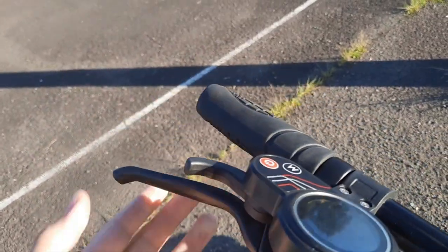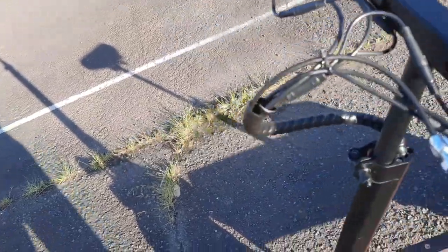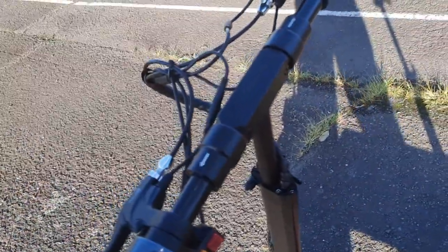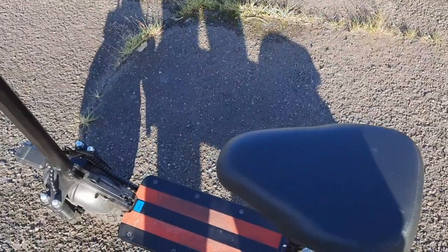The light is also adjustable. As for the brakes — if you're going that fast on this scooter, I'm not sure the brakes are strong enough to fully stop you. I've gone 60 km/h a couple of times and the brakes weren't really strong enough to stop me — they really just slow you down.